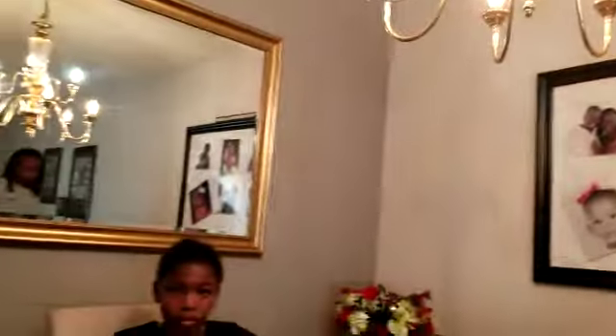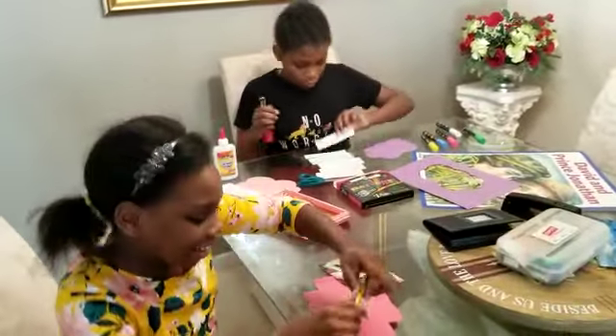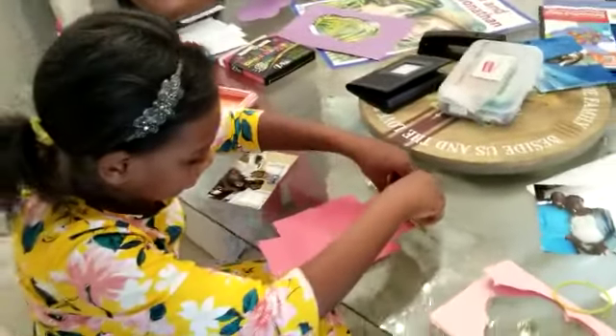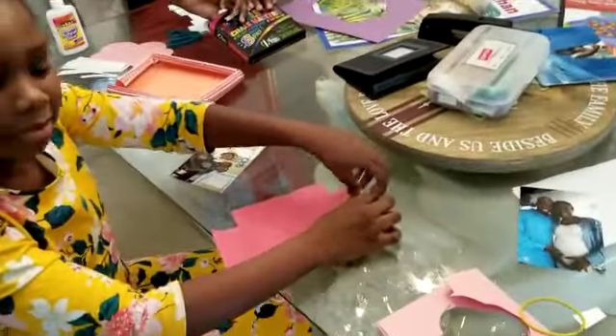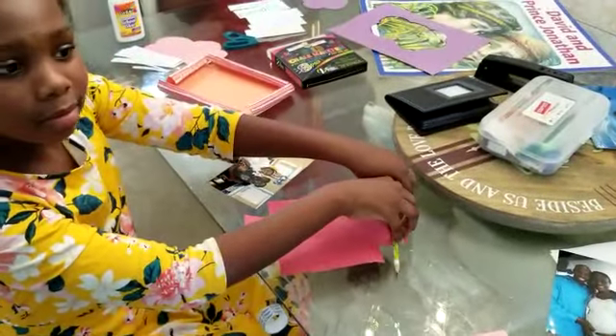We're going to show you how Michaela and Anaya are actually working on their own frames and their own clouds. Here's Michaela — she's busy rolling the edges of her frame so that she can have a pretty frame to place one of her favorite pictures in.